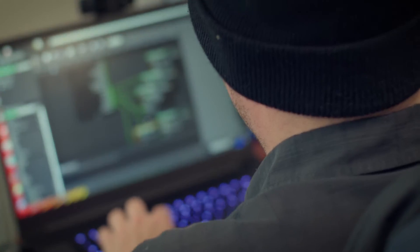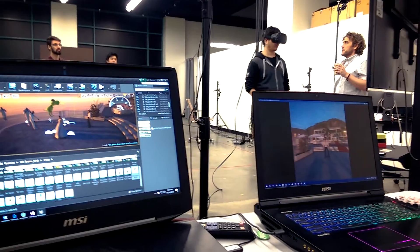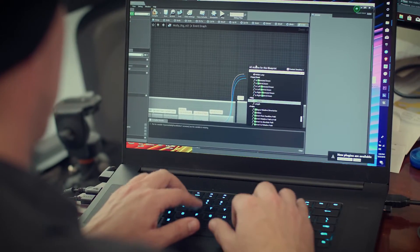Anyone that does virtual production knows that this unicorn person that needs to know everything about visual effects, on-set cameras, motion capture systems, virtual reality, and game engine technology does not exist.